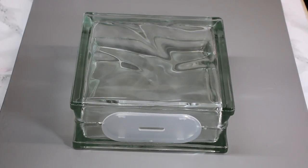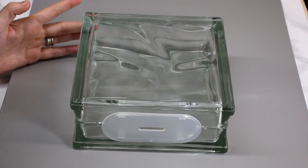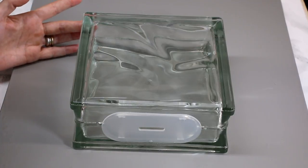Hi my lovelies! I hope you're all well. So you can see I've got a glass block in front of me. I've done lots of tutorials using glass blocks. I get all my glass blocks from glassblocksdirect.co.uk.